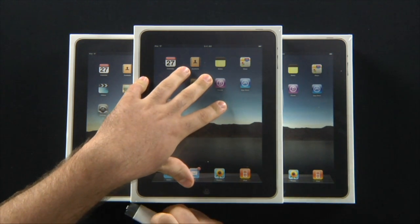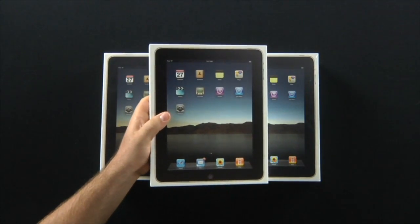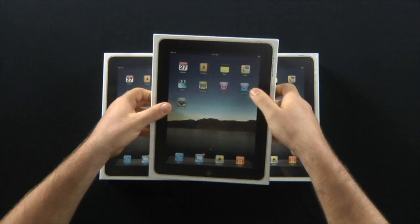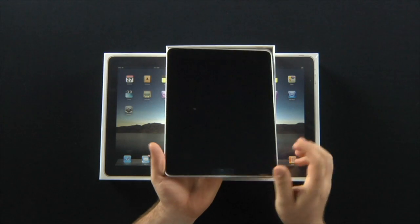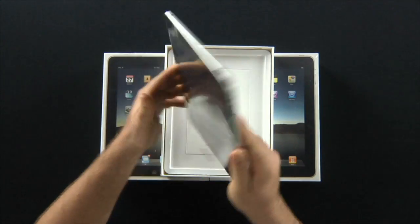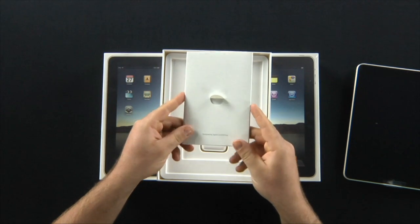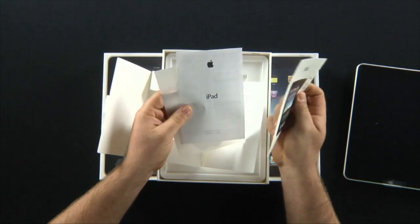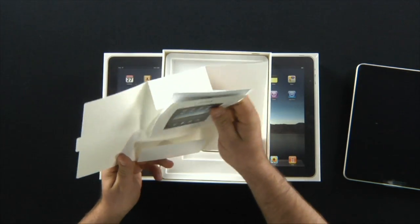I'm gonna undo the nice cellophane wrapping and here we go. Designed by Apple in California, folks. And then we've got little informational cards. Got your Apple stickers for your car, your truck, or your 69 Volkswagen Beetle.